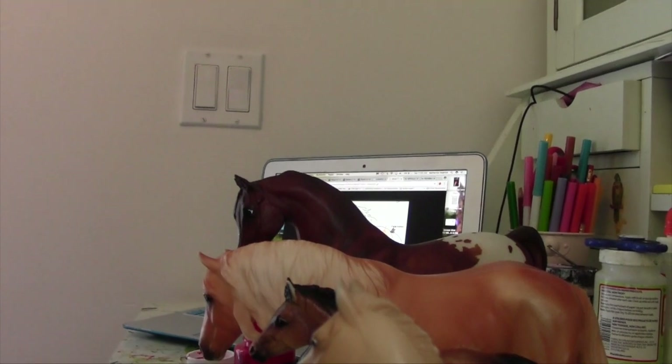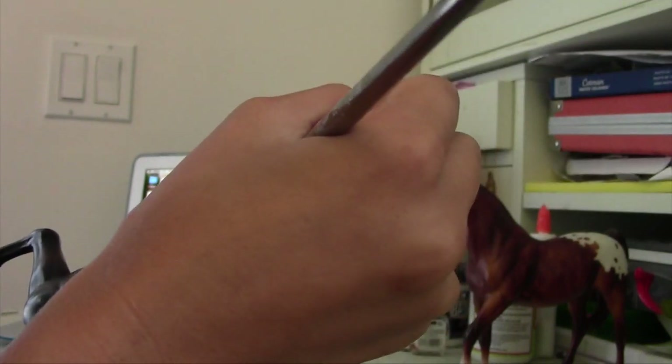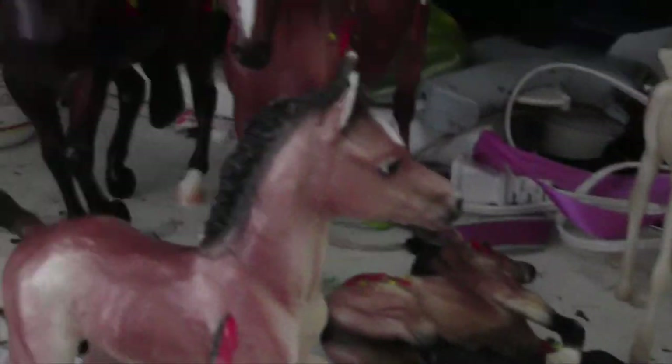Then I went through and did the same thing with the rest of the horses with different patterns. I tried to make each tribe their own unique symbol — I think that looks really cool. Here's just a quick overview of all the horses; I think they turned out looking super great.